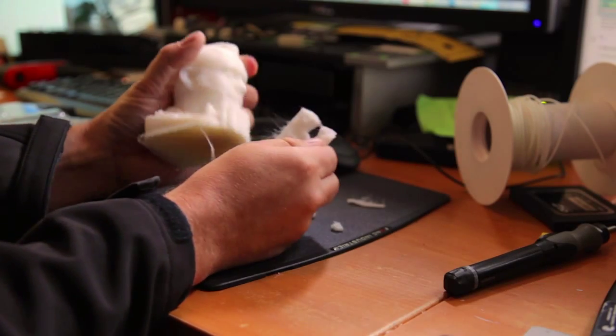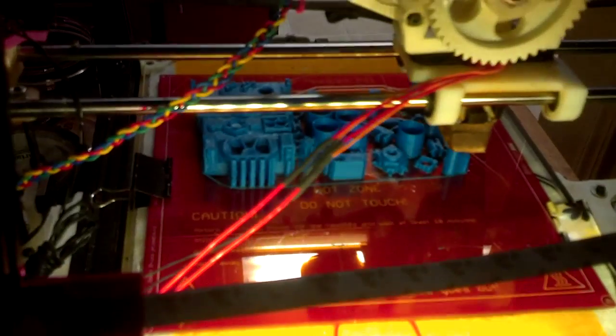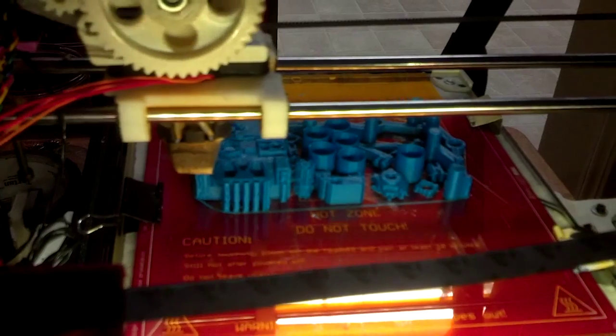My mechanical ability mixed with my modeling skills is a perfect fit for 3D printing. I've since built my own printer — bigger, faster, quieter. I've converted a mill to CNC. I'm slowly sort of putting together a shop in my garage.